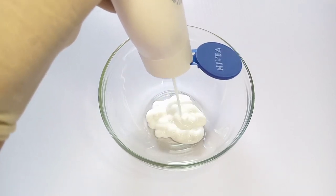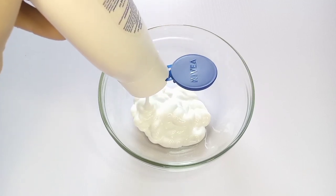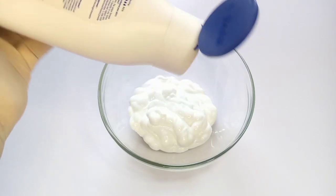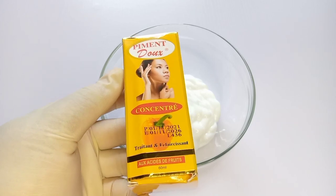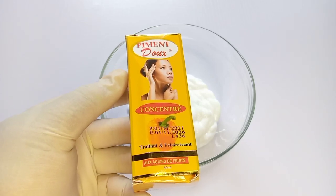All you need to do now is get a clean sanitized bowl and pour half of your lotion into the bowl. You can expand your measurement depending on the batch you are making. After pouring the lotion inside the bowl, our next ingredient is the almighty Pigmento serum.